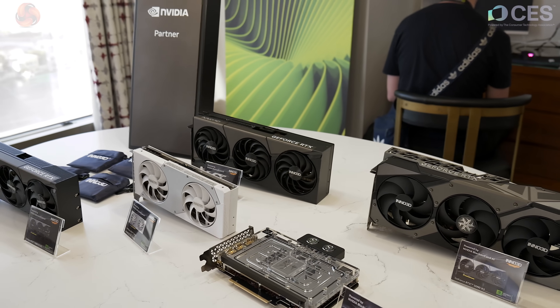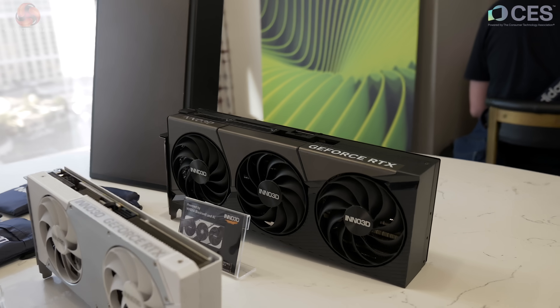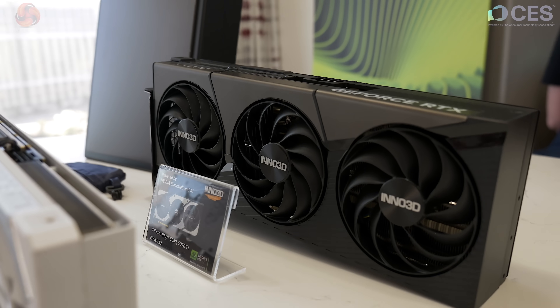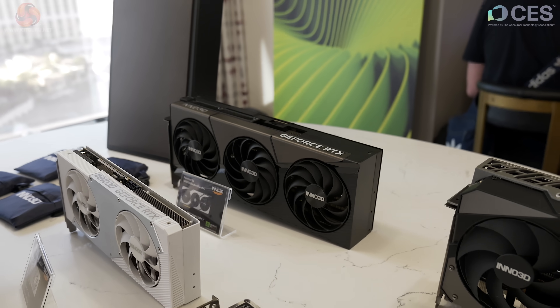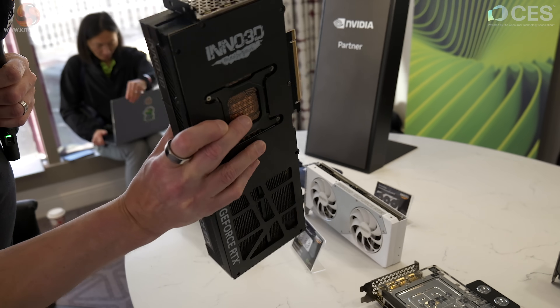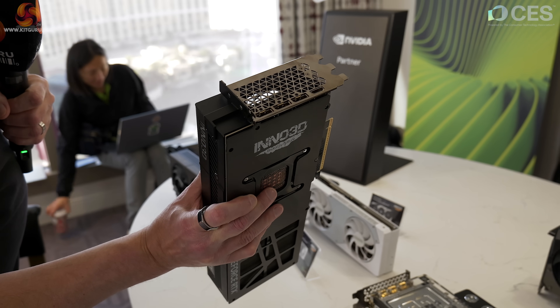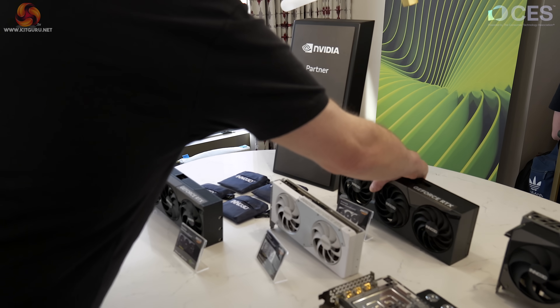Here we have the iChill X3, available in both 5080 and 5070 Ti versions, so I'm not certain which one this is. Triple fan with a single 12-volt power connector, as you'd expect. It's quite hefty by weight, with four DisplayPorts on the IO and a single HDMI.